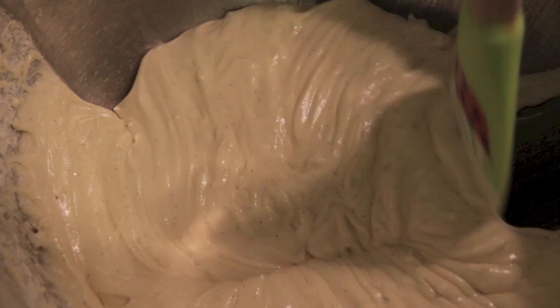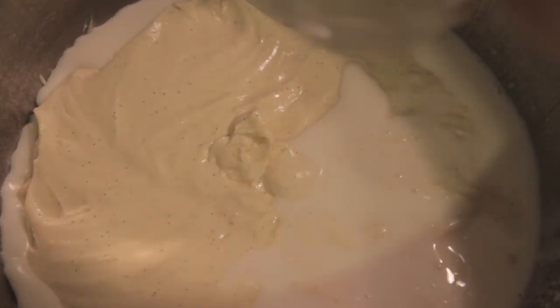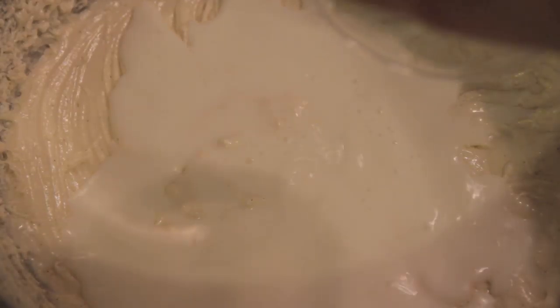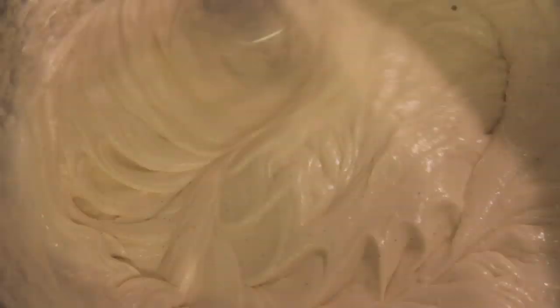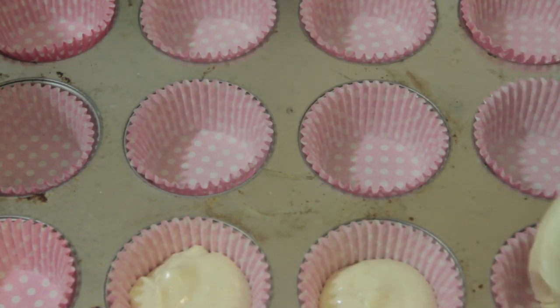Next, add your flour mixture and milk into your wet batter, alternating between the two ingredients in two different parts. The reason you want to do this slowly is because if you added all your flour at once and beat it, it's going to poof up and go all over the place. So start slow and work up to high until everything is nice and combined. Once done, you should have a very liquidy mixture — it's not a dense cupcake, it's very nice and fluffy — so be careful when spooning it into your cupcake papers.